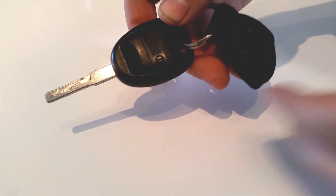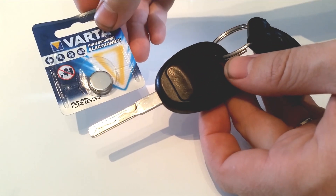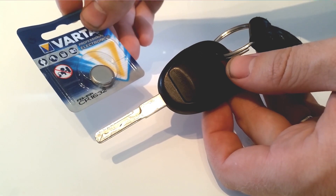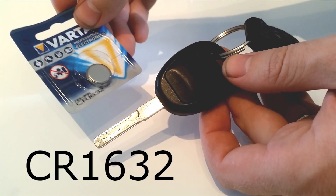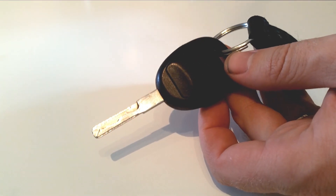It's pretty easy. You need a new battery. This key requires a CR-1632 battery, and you can get it from almost any store.